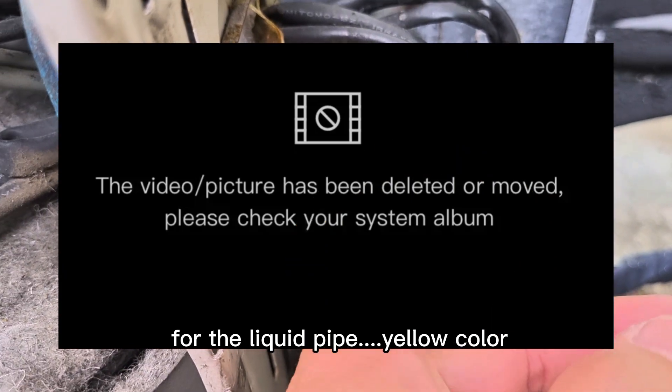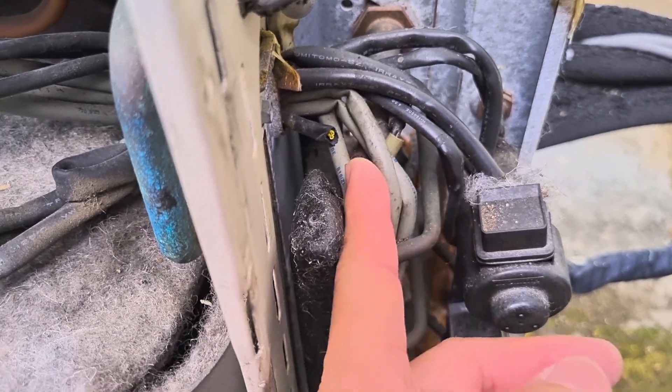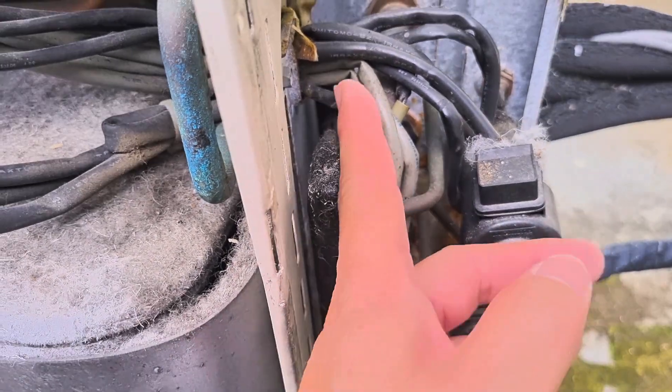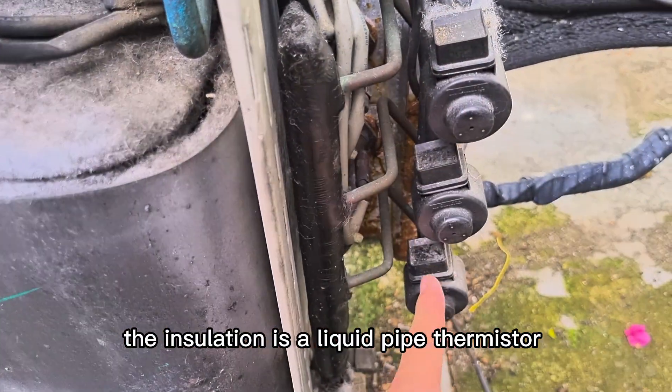For the liquid pipe, the yellow color wire — we don't know why it's damaged, somebody cut or damaged it, we don't know. No wonder this yellow color has no reading. For the black color, the insulation is a liquid pipe thermistor.